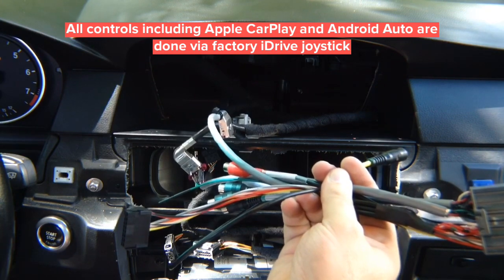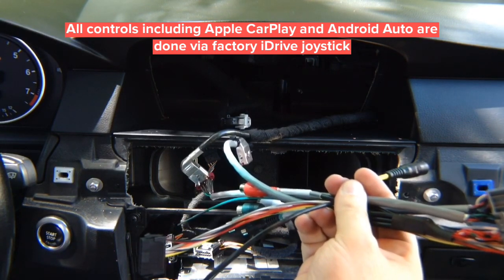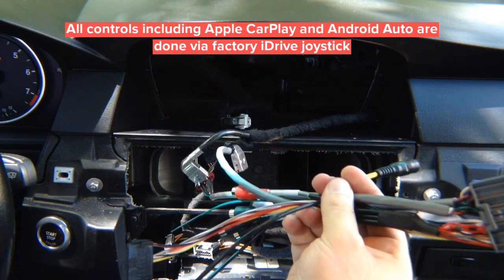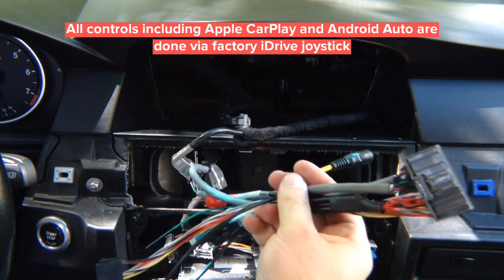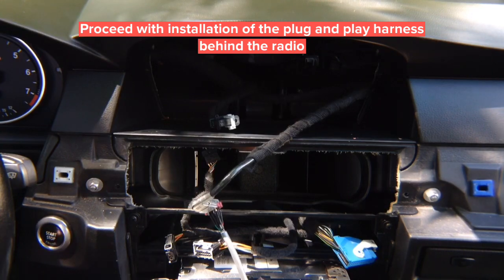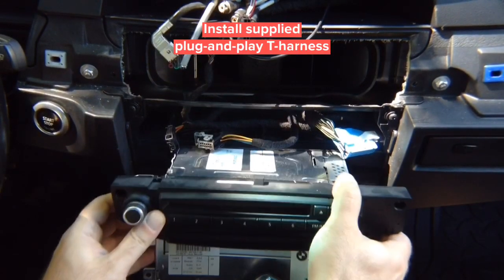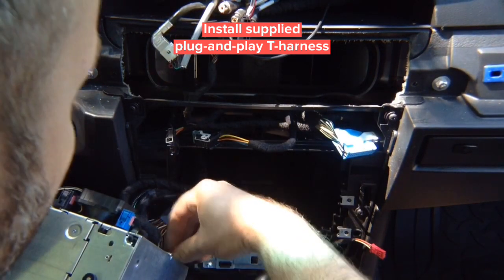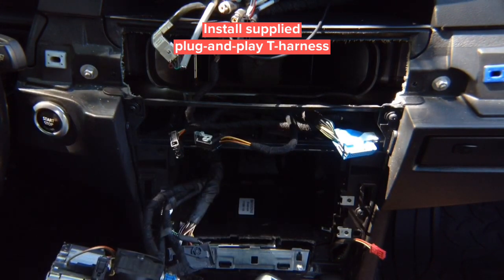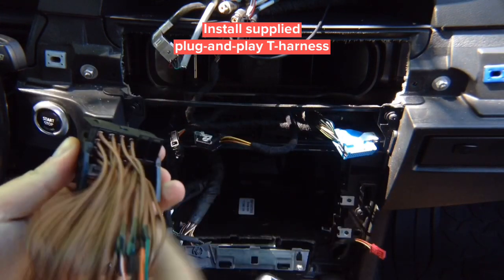Audio RCAs go to the audio auxiliary jack. Front and rear camera inputs are available if you install cameras — if not, you don't have to do anything. After wiring, program it as shown in the previous step. If you install cameras, rear camera activates in reverse, and the front camera activates in drive up to 10 miles per hour. Now, to install the harness that goes in the back of the radio, take out the radio and access the main connector. We provided an identical connector — the only difference is you need to move the fiber optic from the factory connector into the new one.